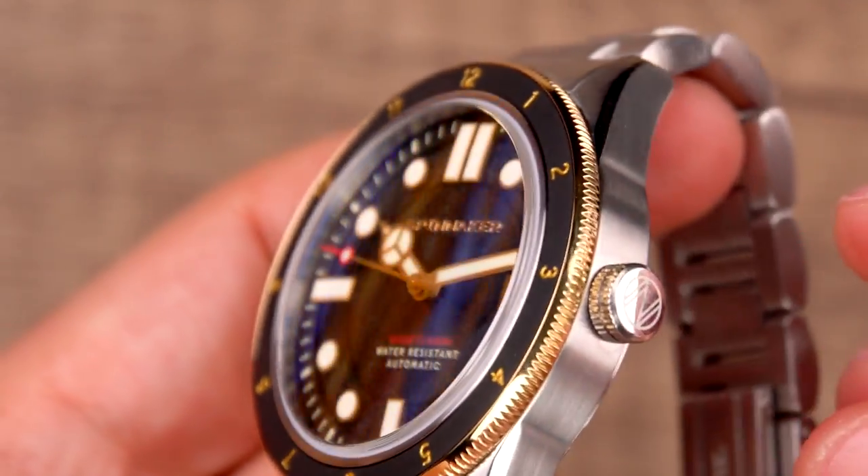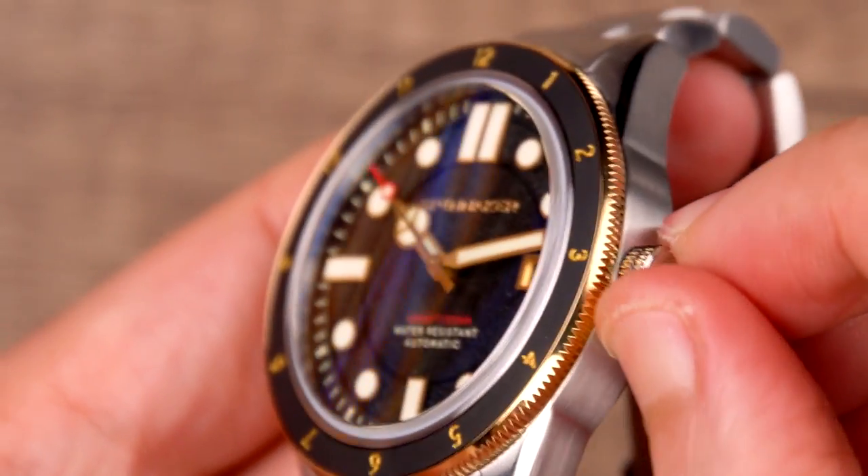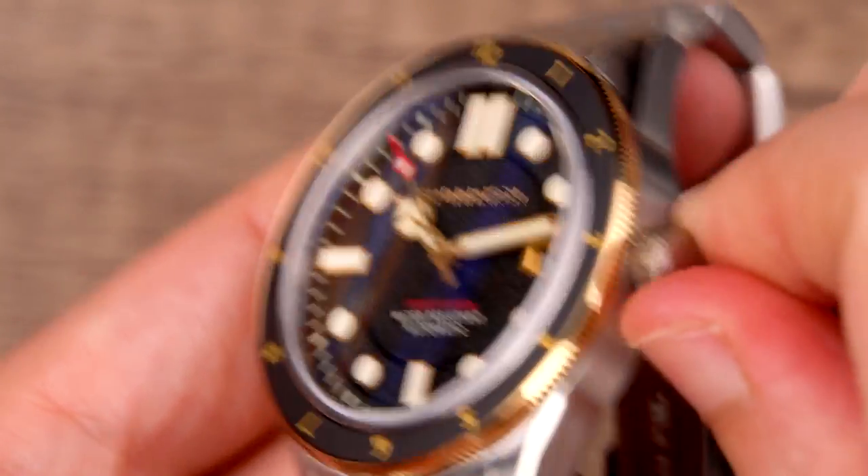These seemingly minor upgrades have changed the proportions of the entire watch, including the main body of the case, bezel, dial and bracelet.